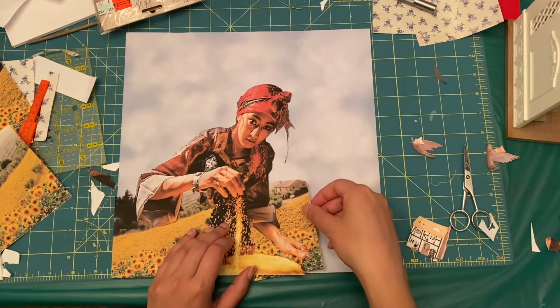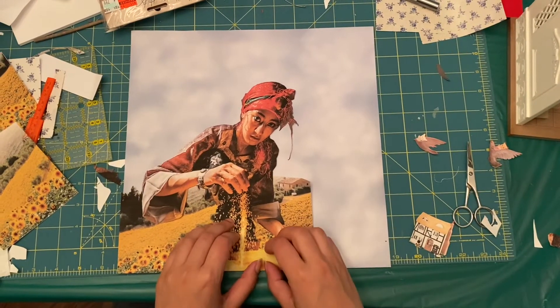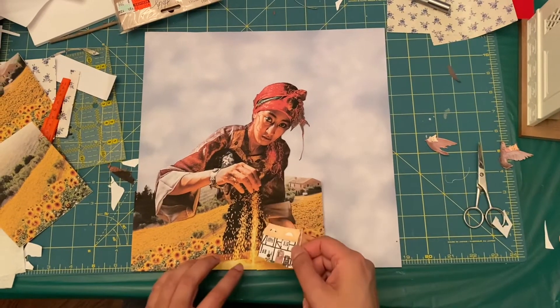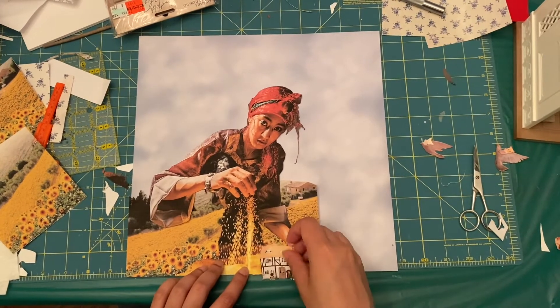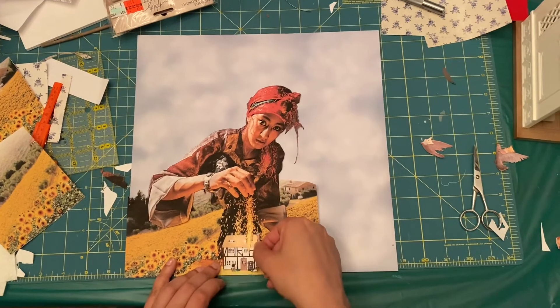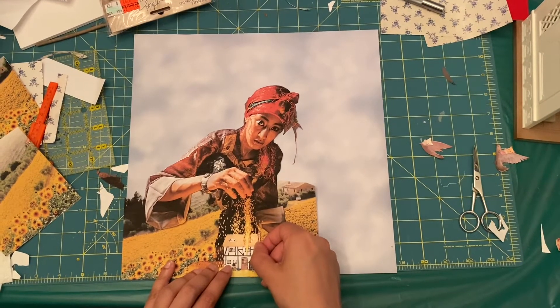I'm trying to fit everything together, and you'll see how I take a cutout of Highfields farm and fit it under the pouring grain. A tip I picked up from watching Rosie: you take an exacto knife and cut a slit into one of the papers so you can overlay it with something. Now it looks like the grain is being poured over the house, and I think it looks fantastic.